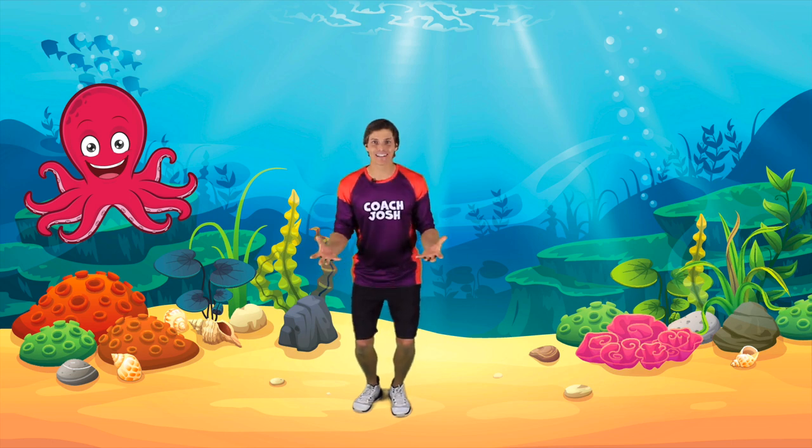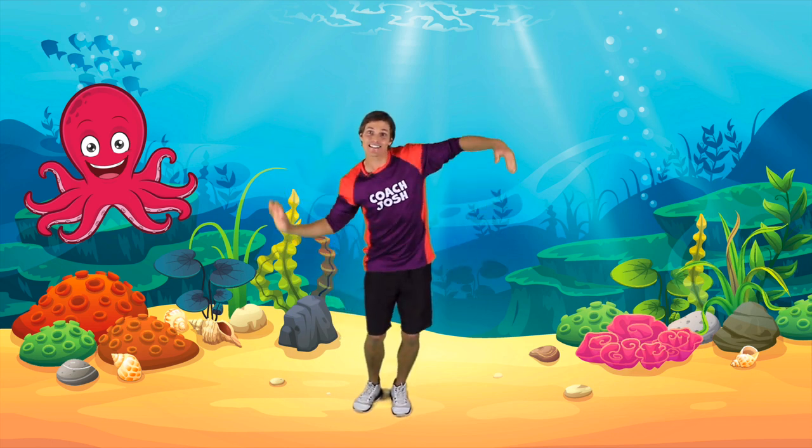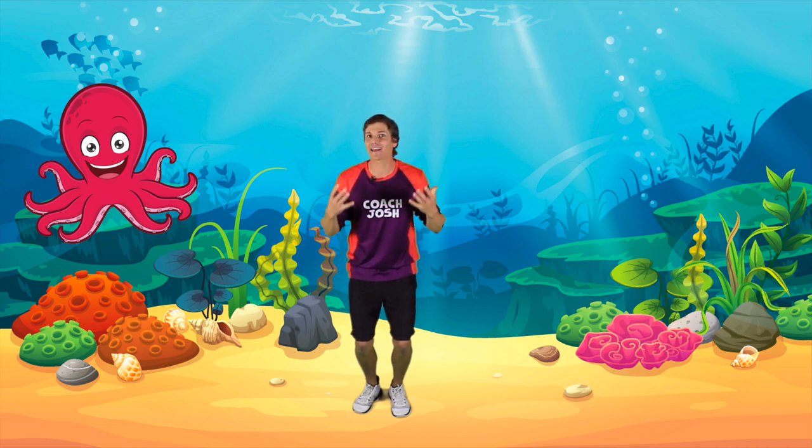One of my favourite sea animals is the octopus. Octopuses have long, wibbly, wobbly tentacles. Today, we are going to turn into big octopuses.